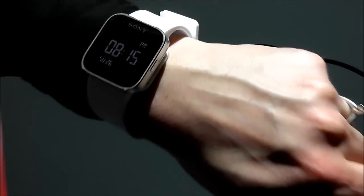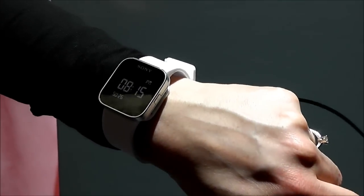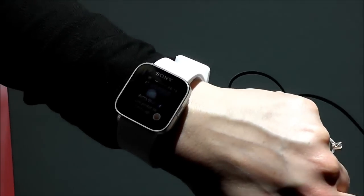This is a smartwatch which will be launched at the end of March 2012. You have a digital watch face, and when you press on it, you get a widget with all the updates you want. It's called 'all events.'